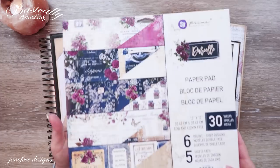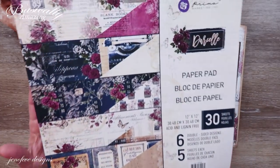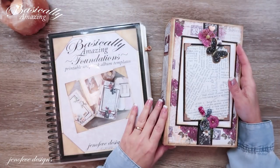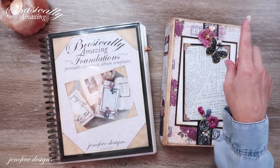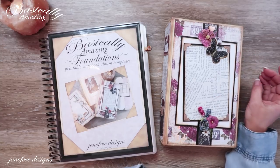This is using the Darcel paper collection by Prima. In the last video I showed you everything we're going to be using while making this scrapbook album — we're doing a step-by-step and I'll have that linked up here if you want to check out what we're going to be using before we get started.